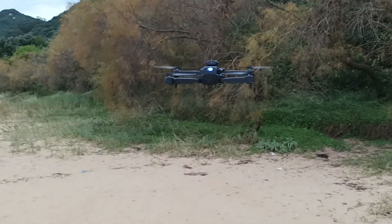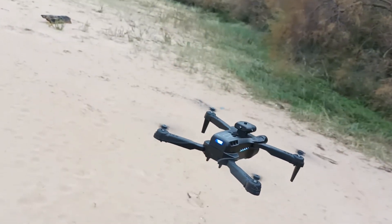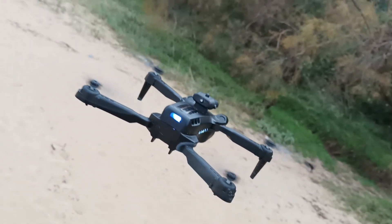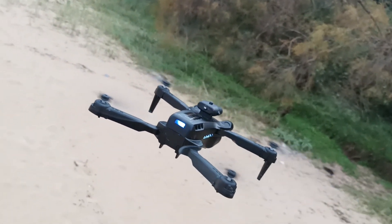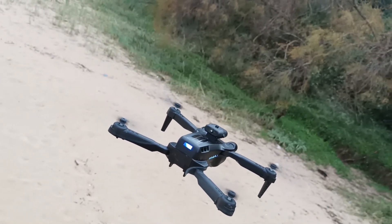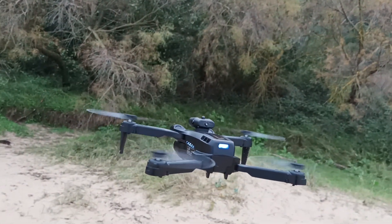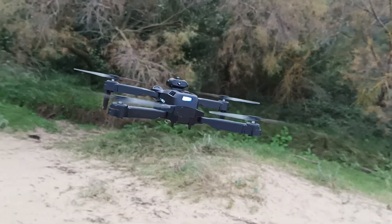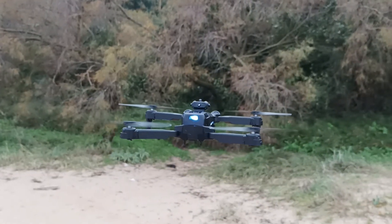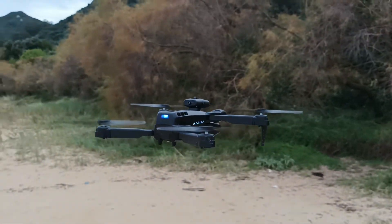Hello, today I would like to talk about these cheap drones that have this fancy device on top, which is used to detect obstacles. These cheap drones are now sold claiming they can avoid obstacles while flying. Is it true or not? I tried one of these, which are sold under different names but have the same design and look the same.